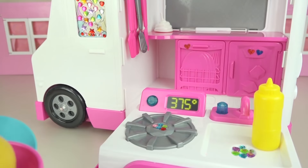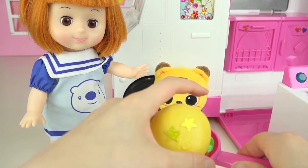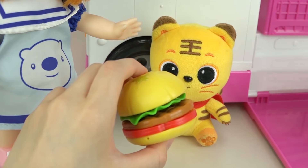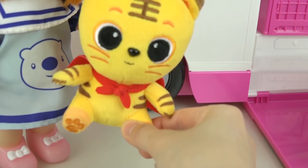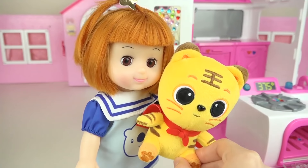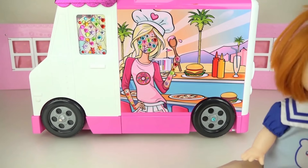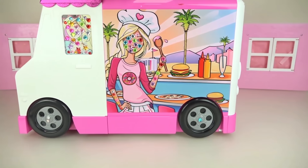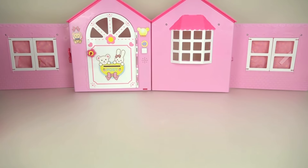We made a yummy hamburger. Let's serve it. Here you go king. Enjoy. Wow, it's so delicious. Thank you. Friends, make sure to subscribe and we will see you next time. Bye-bye.